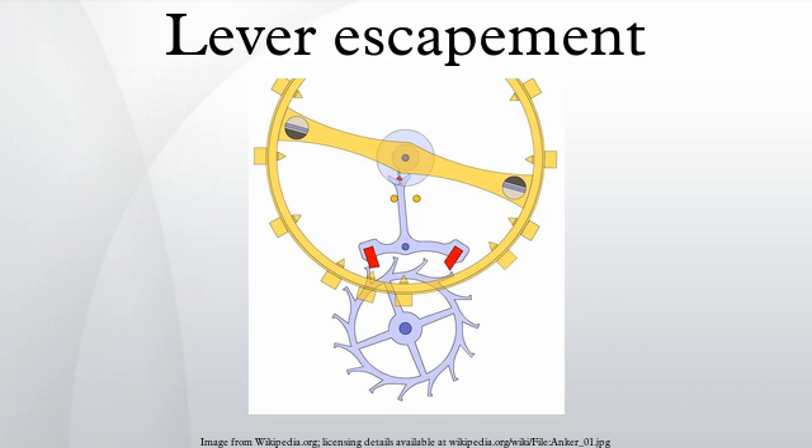The reliability of the modern lever escapement depends upon draw. The pallets are angled so that the escape wheel must recoil a small amount during the unlocking. The draw holds the lever against the banking during the detached portion of the operating cycle. Draw angle is typically about 15 degrees to the radial. Early lever escapements lack draw, so a jolt could result in the escapement unlocking.